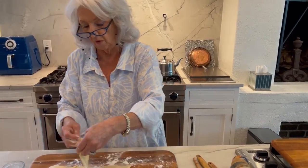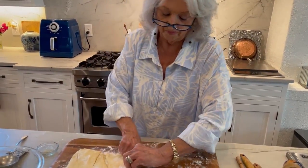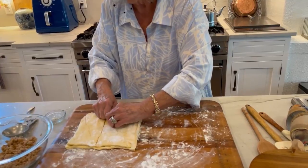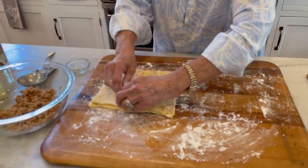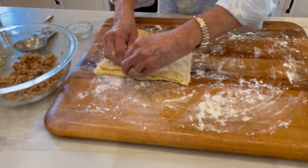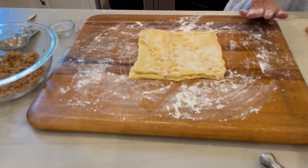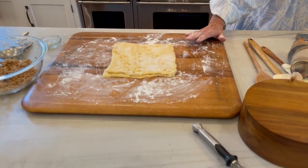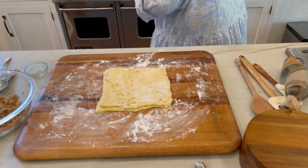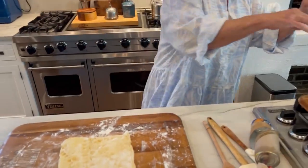Roll out crescent dough in one piece, pinch seams together and fold in half. So we will fold that in half and pinch it back together again. After I pick up what that recipe is putting down, I may be changing this a little bit. In fact, I am going to change some of it already. Then it says: roll dough into a nine by seven rectangle. So I'm going to find my little rolling pin.